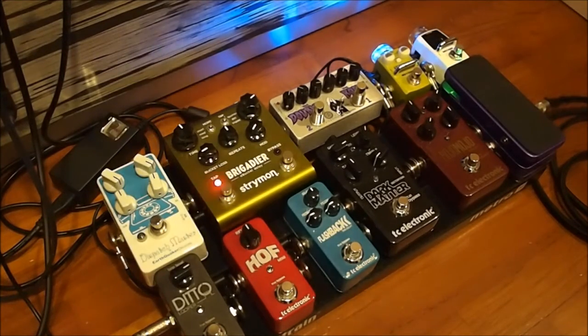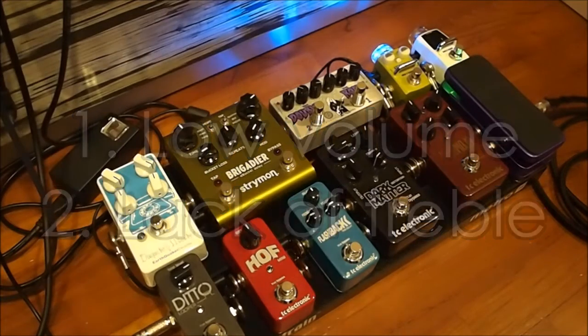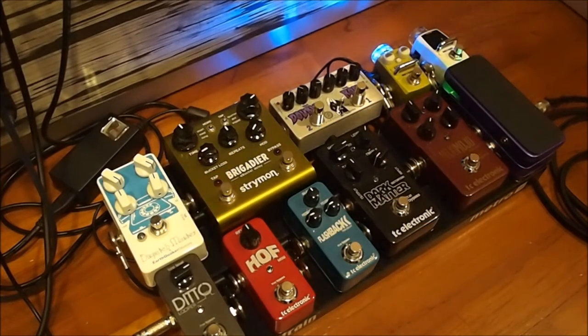And this is the sound that I'm getting with the overdrive. As you can tell, it's very lifeless and there's no treble content in there at all. It's almost as if someone put a blanket over the speaker or something.